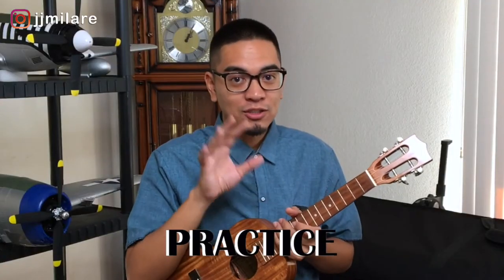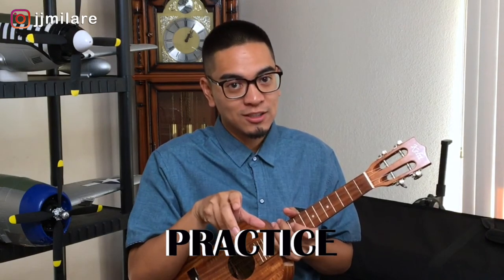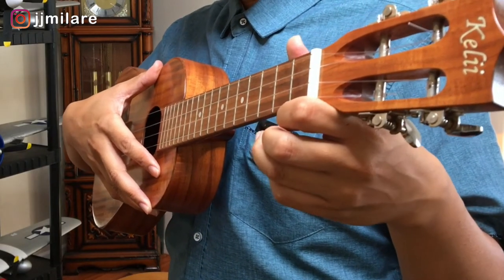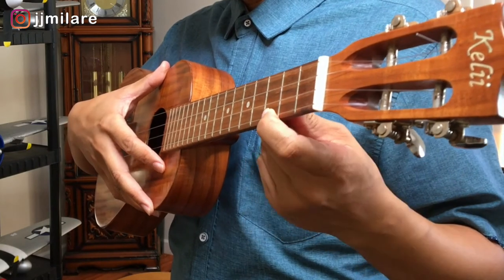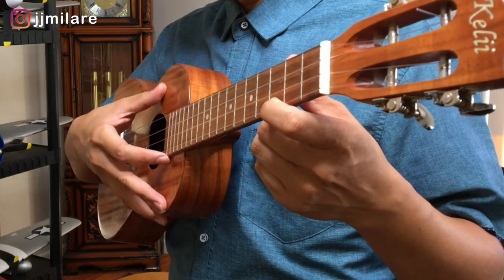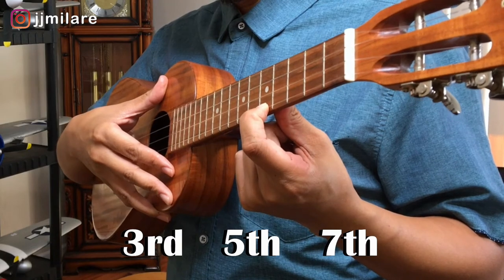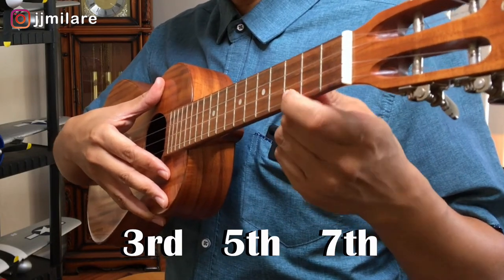Now remember, practice that slowly, and then we can move on to switching and moving around with the frets. Now let's practice moving our left finger around with the frets. Let's use our first finger on the third fret of the bottom string to make our C. We're going to go third fret, pull off to the fifth, seven, back to five, and end it with a three.